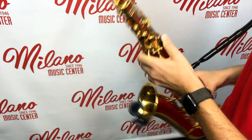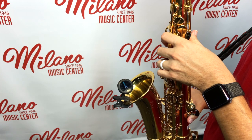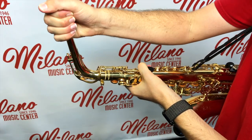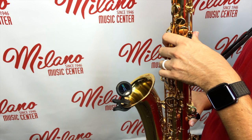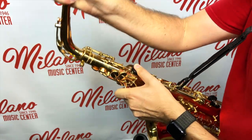Always twisting. If we go too far, you're going to see that we're going to be a little sharp. To correct, we're going to pull back out just a little bit.